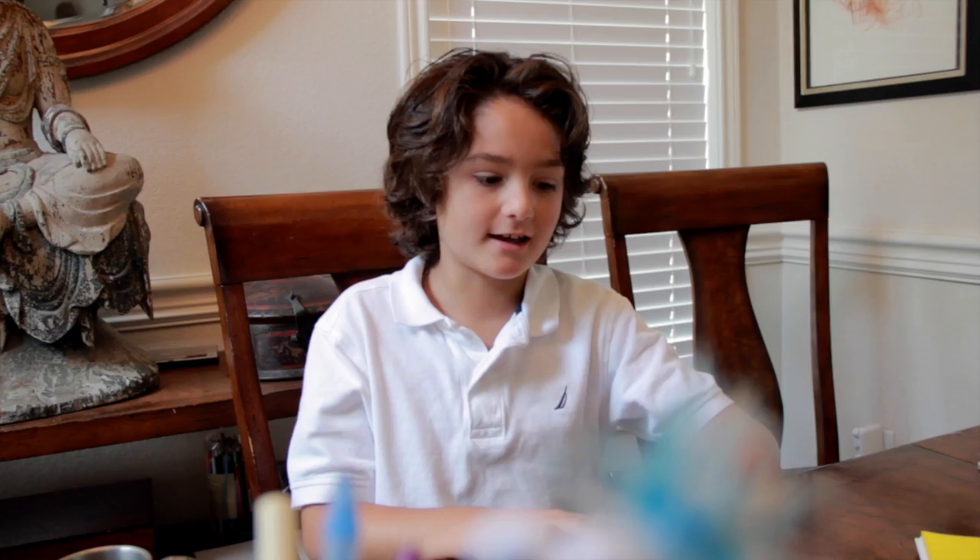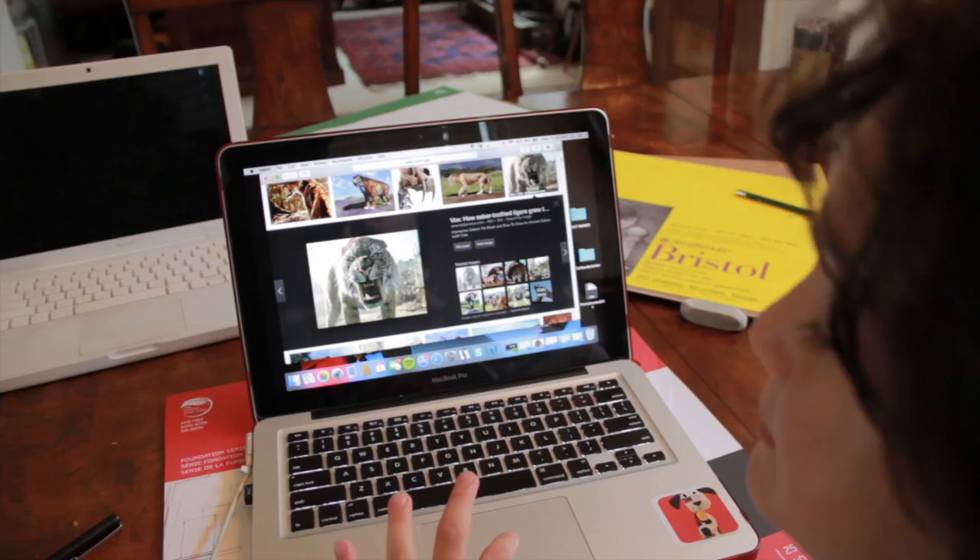Hi, welcome to Pierce's Art World. Today we're going to be drawing a saber-toothed tiger. A saber-toothed tiger is ferocious, big, with long teeth that can kill, and its claws are as sharp as talons.